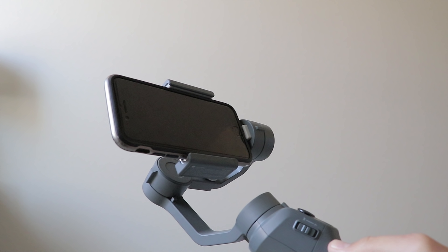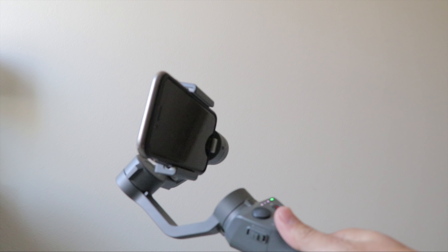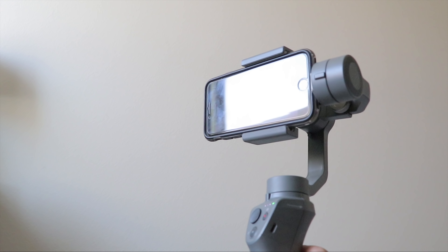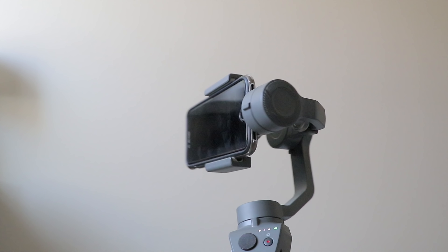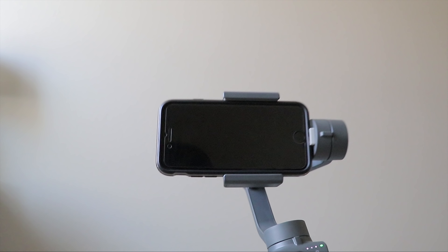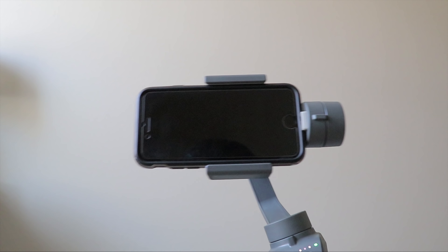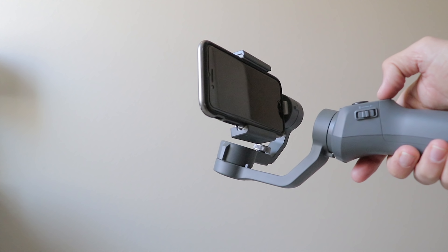I've seen a few other people complain about that on the first Osmo Mobile, so I'm hoping it will be fixed with a firmware update. When using the camera normally I don't have the dropped frames problem. This isn't to be confused with the image stabilization built into the phone that can make corners and edges a little wavy — this just seems like dropped frames altogether, making footage that doesn't look all that smooth.